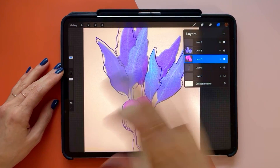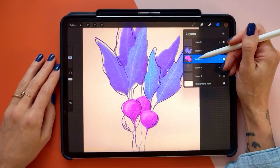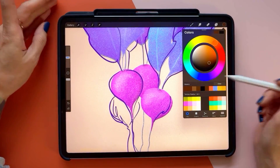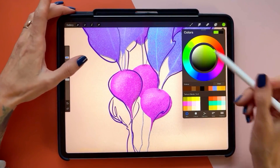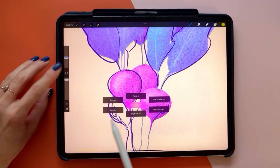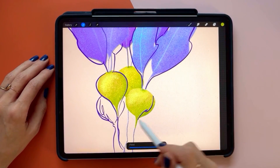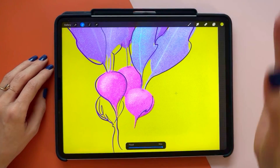I'm going to first make sure I'm on the layer that I want to change. Let's say I want to change the color of these to a green color instead of being a pinkish color. I'm going to toggle recolor on by tapping my Quick Menu and tapping Recolor. What might happen to you is that other things fill — maybe the whole canvas fills — it just depends on how your layer hierarchy is set up.